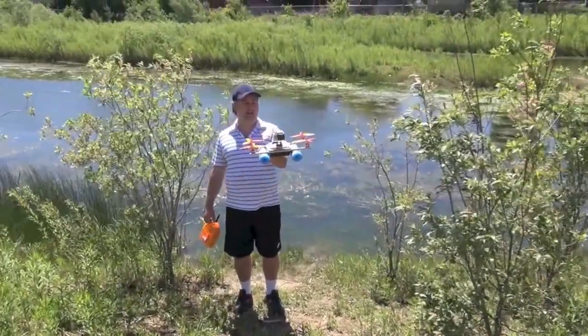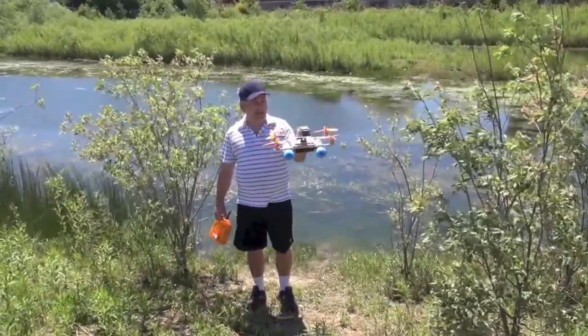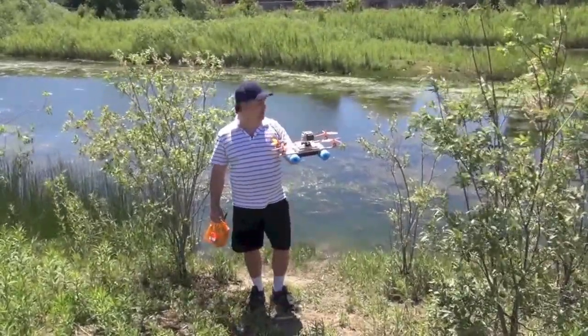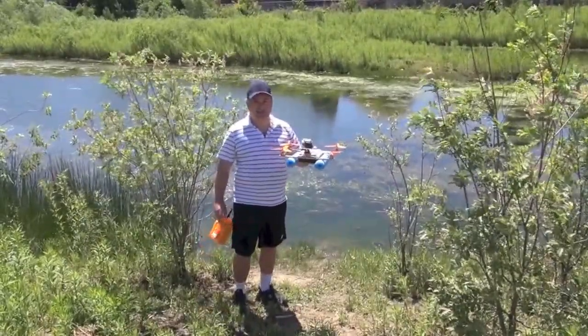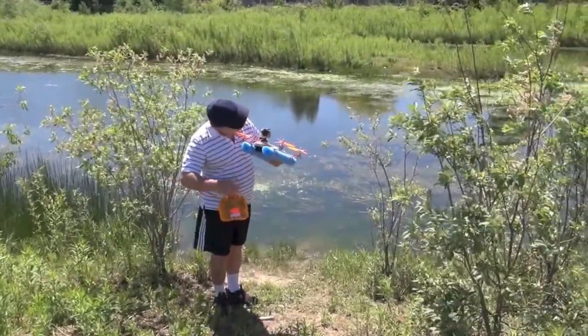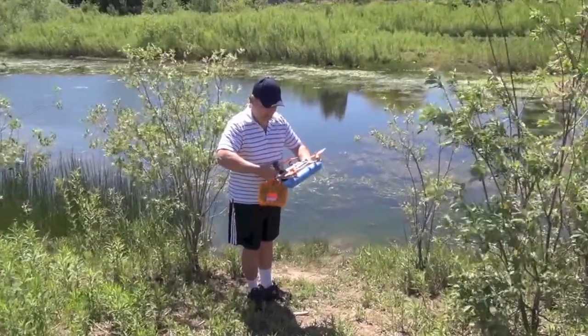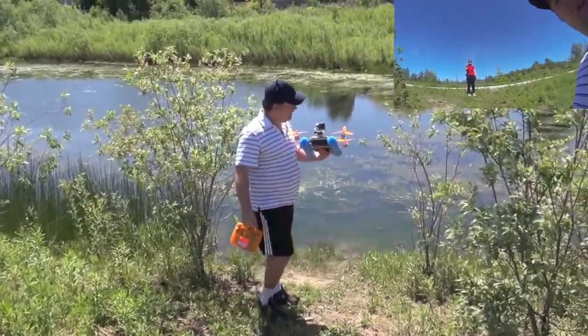Okay, here with my Chinese food quadcopter — put some foam floats on it. There's a pond behind me and I want to see if I can get it to float. So let's see what it'll do here. Starting up the GoPro. GoPro's going. Loading test one.